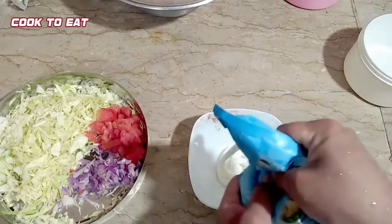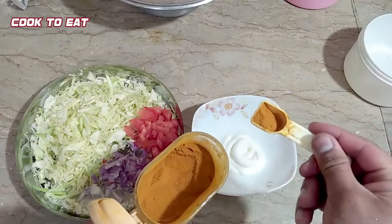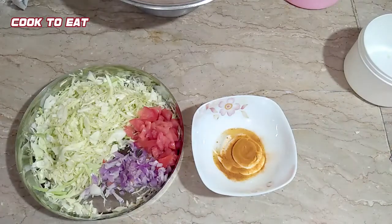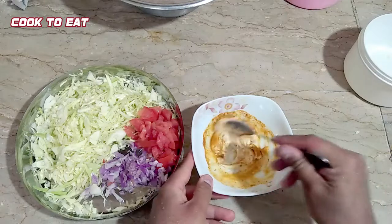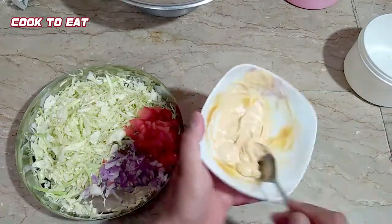Now in a bowl we are adding 3-4 small green chilies. We will add 1 teaspoon of turmeric. We have added 1 tablespoon of vinegar — add whatever vinegar you have available, 1 tablespoon. Mix it well and our mustard sauce will be ready.